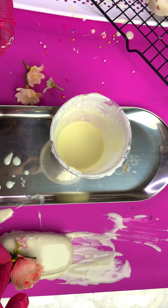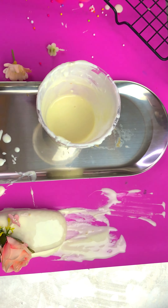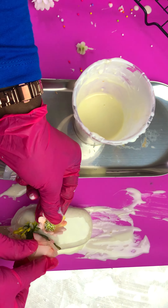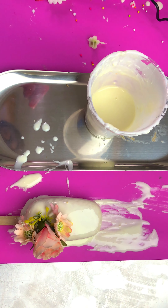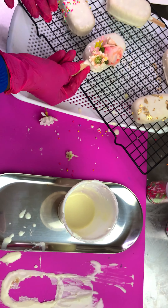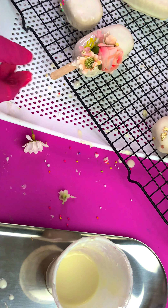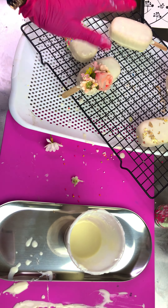I just want to do a little bit. Give it to the side of it. Let's go. We'll be right back.